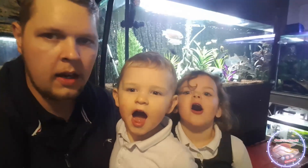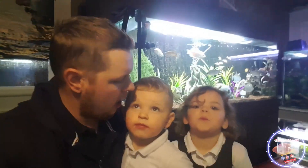Hi and welcome to another Christopher Show 3. Today we're going to be changing the light on the Oscar tank. Keep watching.